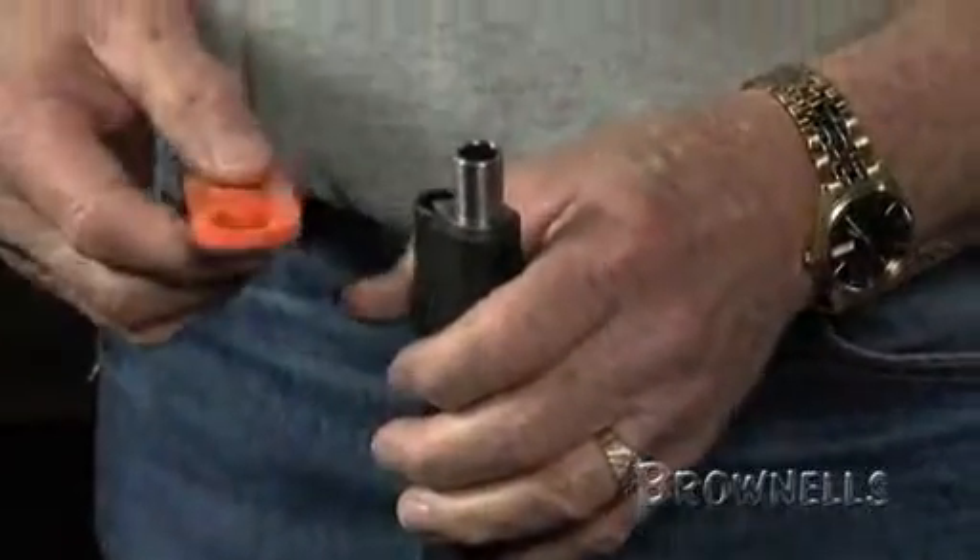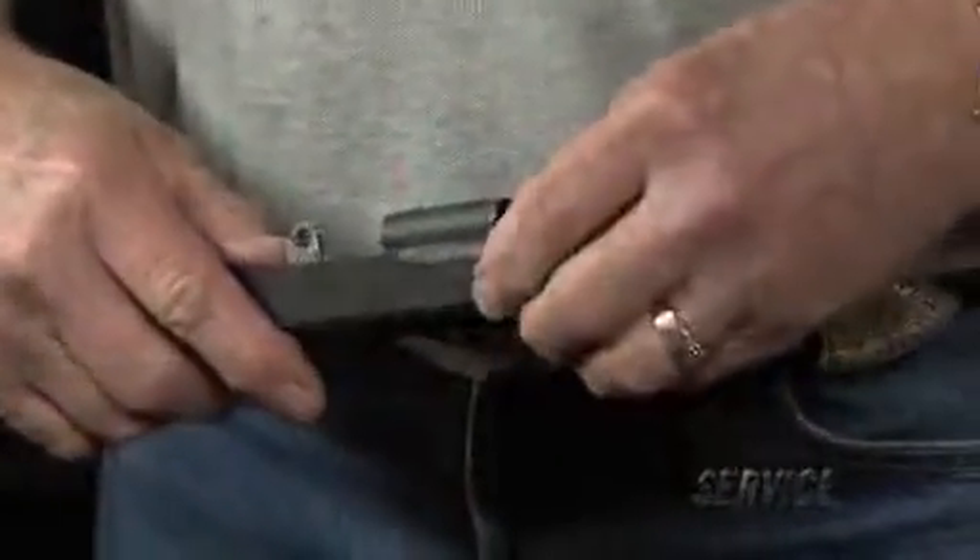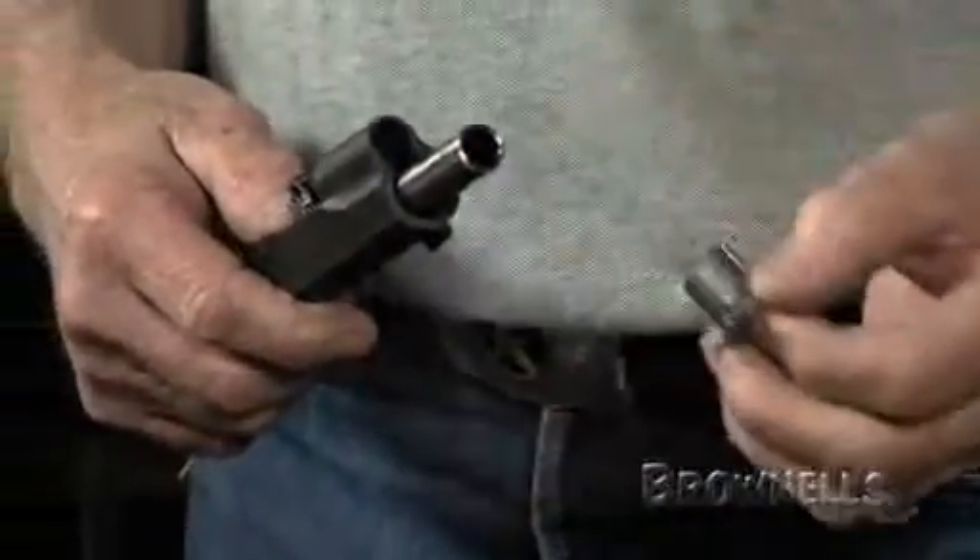Then push the barrel up slightly, turn the bushing, and remove it from the slide. Carried easily in your pocket or field kit, this wrench is backed by Brownells' 100% satisfaction guarantee.